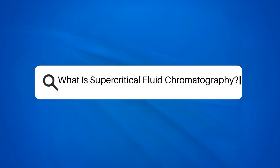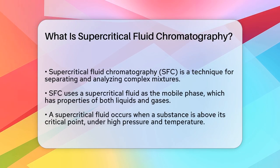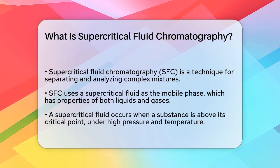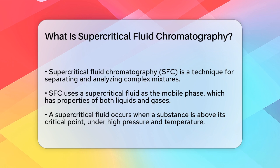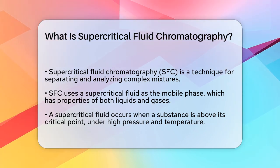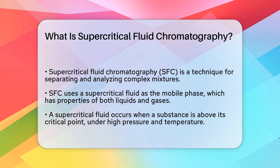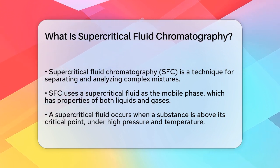What is supercritical fluid chromatography? If you're curious about the latest advancements in chromatography and how scientists are separating and analyzing complex mixtures, you're in the right place. Let's explore what supercritical fluid chromatography, or SFC, is all about. SFC is a technique that uses a special kind of fluid called a supercritical fluid as the mobile phase. But what exactly is a supercritical fluid?